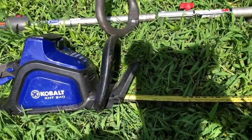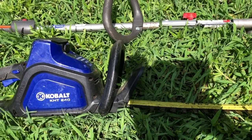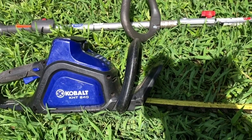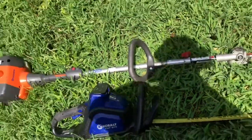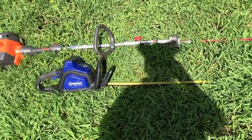This Cobalt I've had for about five or six years, and it's held up and been doing great. I've got three batteries for it, so it works great. When I use these two combinations of hedge trimmers together, they do the job.